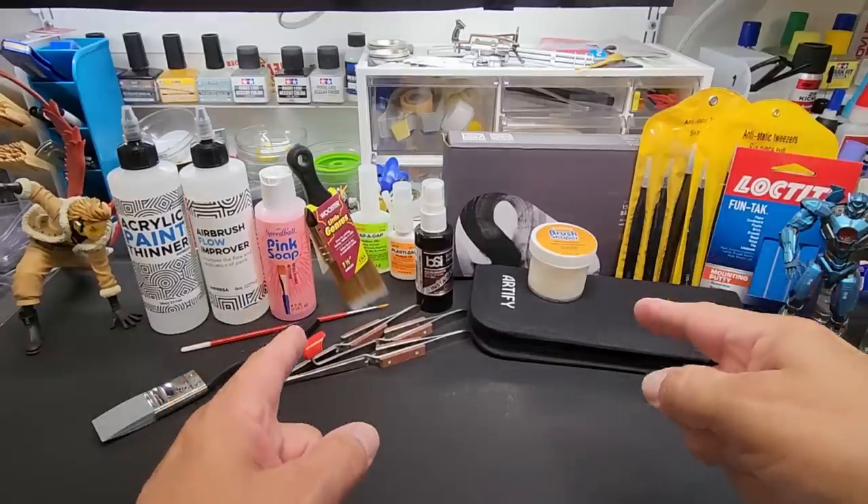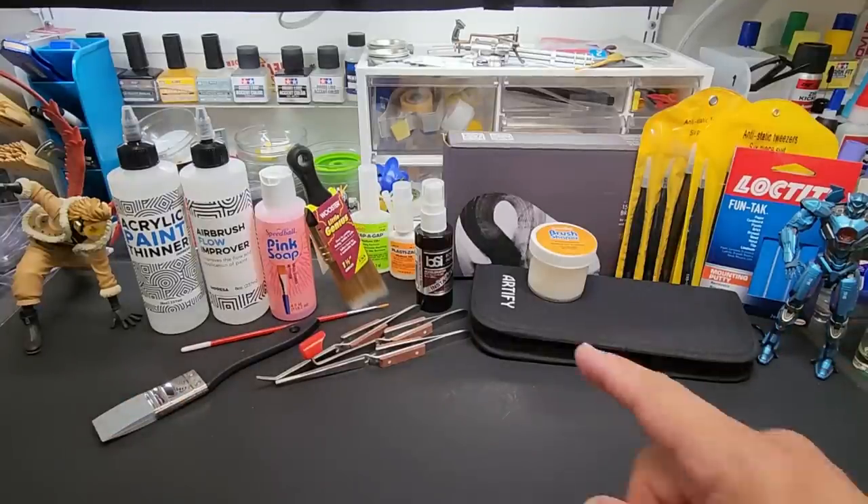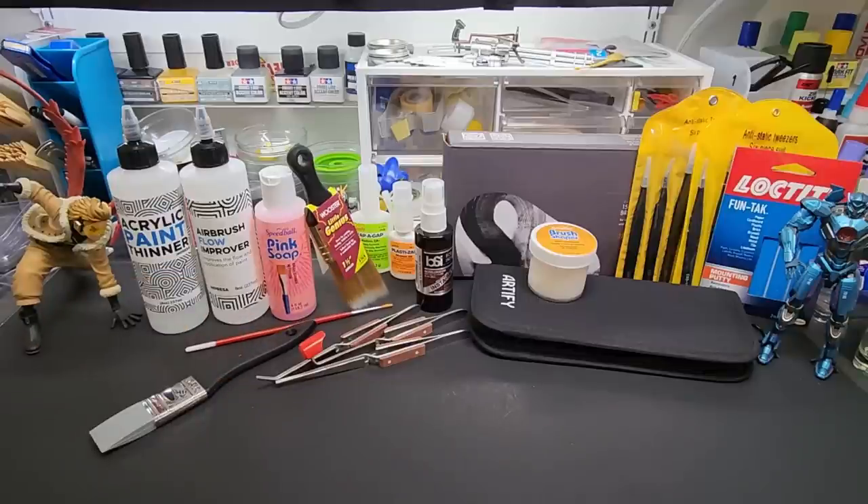Hello my friends and welcome back to the bench. Today we're going to do another tools and tips video. This is kind of brush-centric, paintbrush-centric, but I tried to sprinkle in a few other tools that I use quite often. There'll be plenty of these because I have just about every tool there is and I like to share these with you every so often.